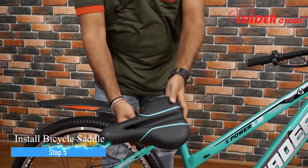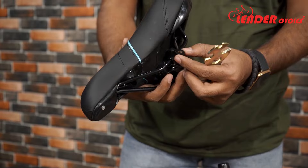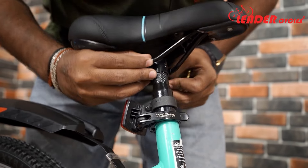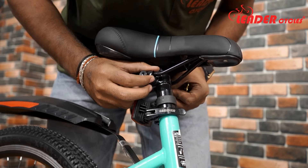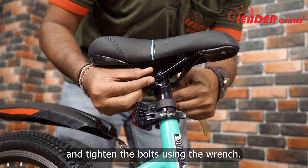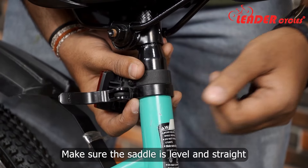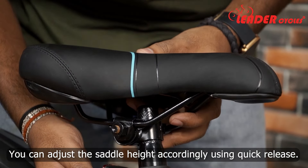Step 5: Install the bicycle saddle. Place the saddle on the seat post and tighten the bolts using the wrench. Make sure the saddle is level and straight. You can adjust the height accordingly using the quick release.